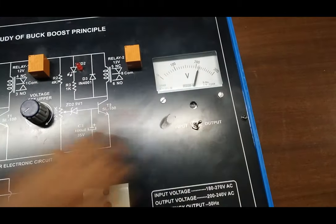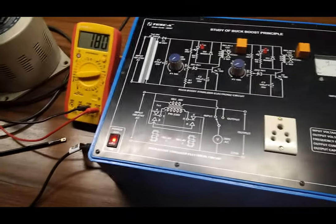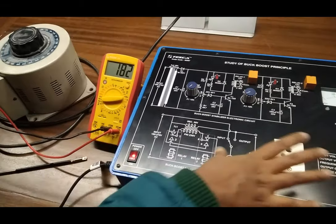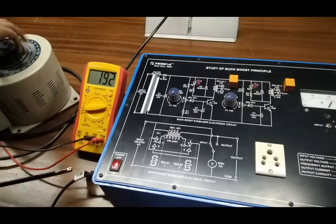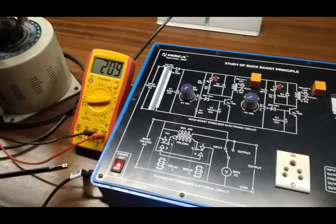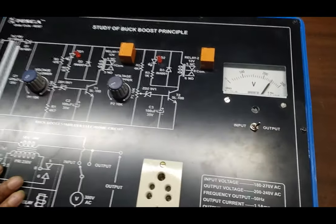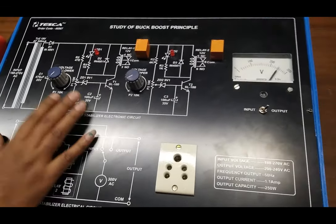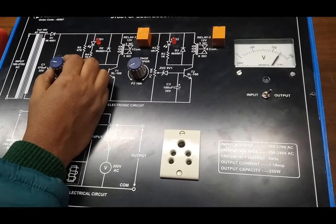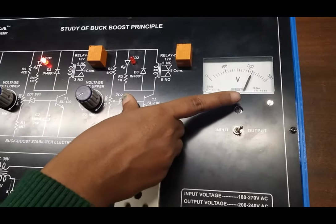This is called the boosting of line voltage. We can see that although our input is 180 V, our output is 220 V. Now we will increase the voltage up to 209 V, and we can see that as we increase the input voltage, our output voltage is around 250. Now we will set the potentiometer such that relay 1 is on. We can see relay 1 is on and the output voltage has come back to 220.